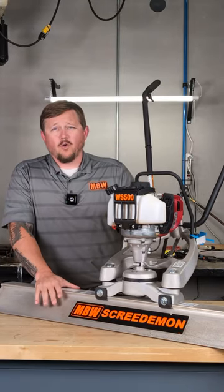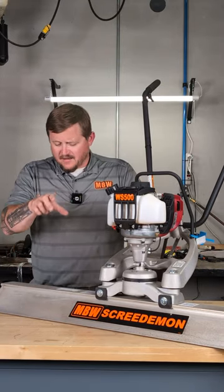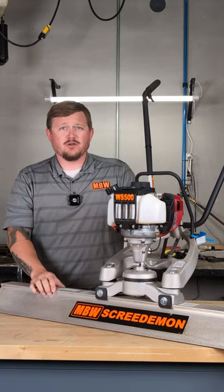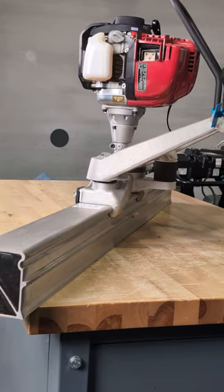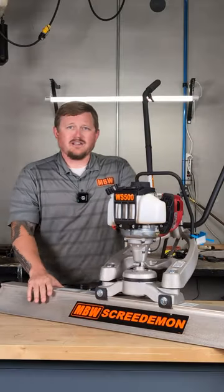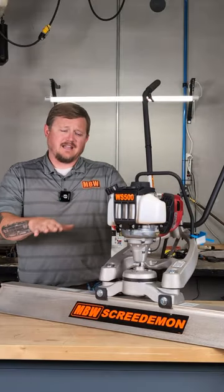Our boards we offer in 4 up to 18 feet, and these particular ones are extruded by Nesia. It's a dual triangular design with a cutting edge on the back, which is phenomenal for matching grade, and it really helps to give you a nice clean flat floor.